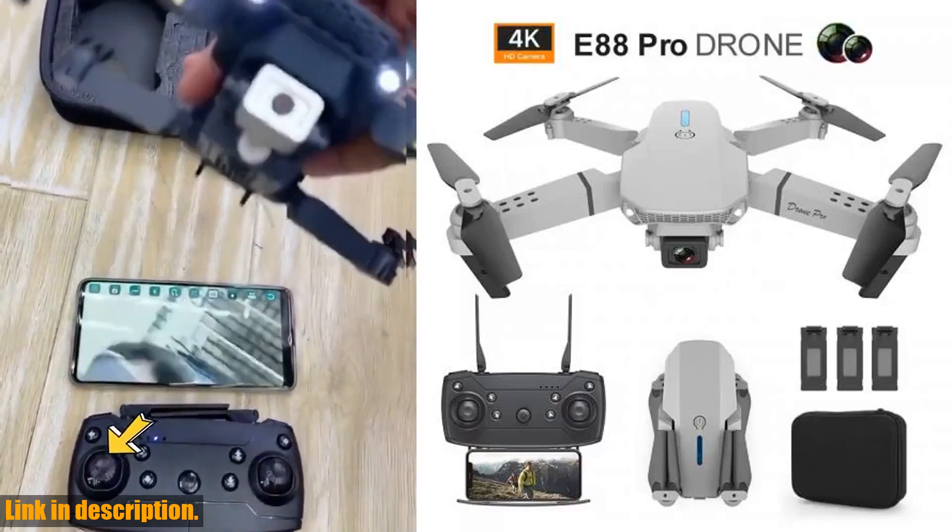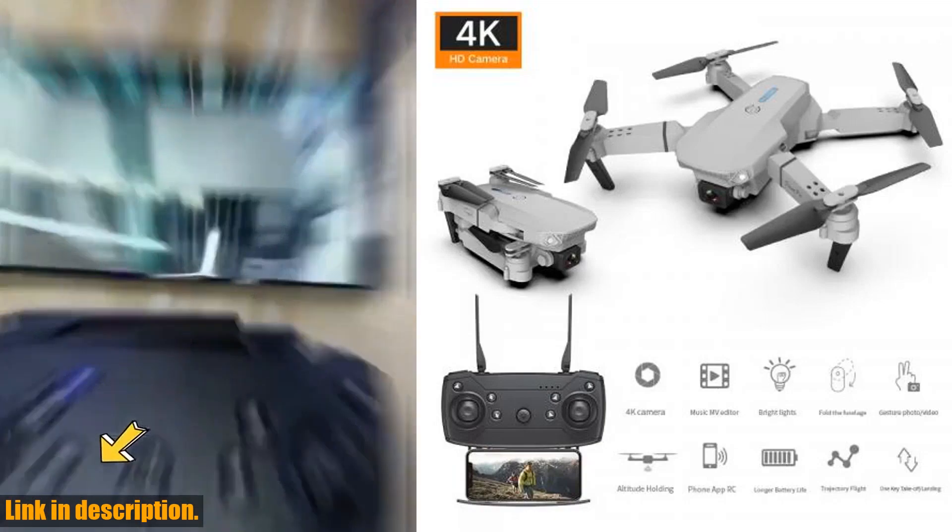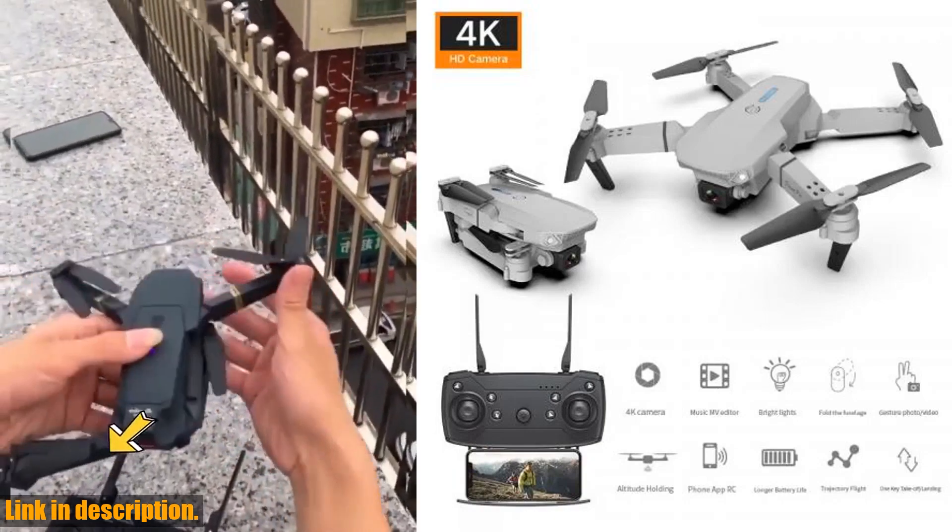And with a package that includes the original box, camera, batteries, remote controller, USB cable, and operating instructions, you'll have everything you need to get started.